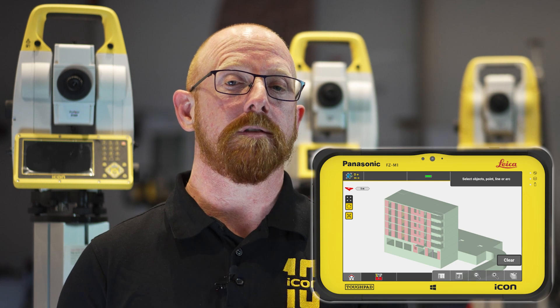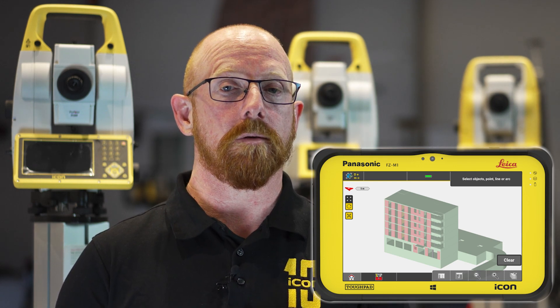As BIM processes become more and more standard in digital construction environments, we have improved our IFC usage in the field. We have enhanced our IFC visualization to make sure that we show the right color of materials for you every time.